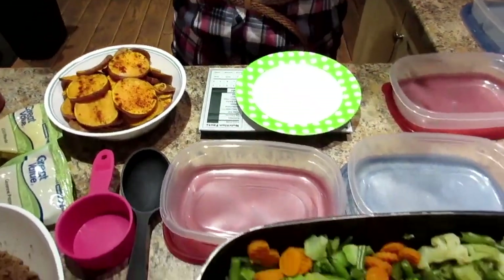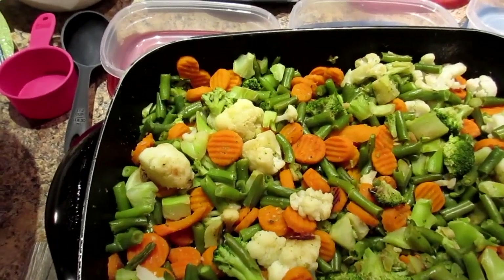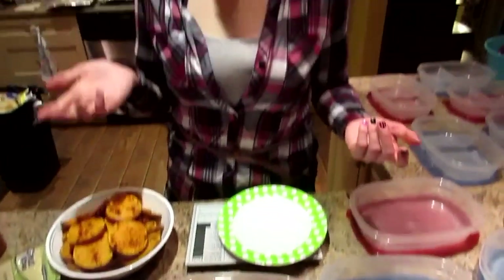Anything here you can cook totally different. Throw in some chicken broth or throw in some different spices. Throw in some low-sodium soy sauce or some low-sugar ketchup or sugar-free sauce — whatever you want, just change it up.